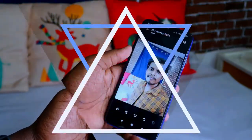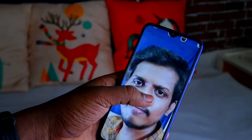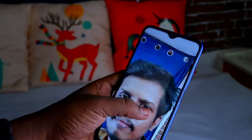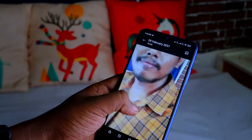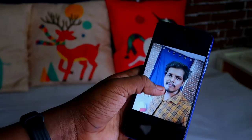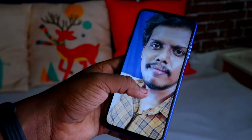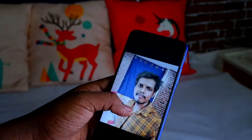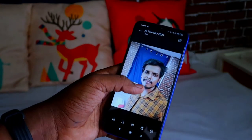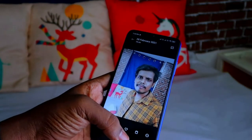Now for the selfie camera — the selfie photo sample is quite decent. It does miss some sharpness, but with an 8 megapixel front camera that's expected. The color optimization is a bit low — the shirt color appears dull compared to real life. Overall, the front camera produces decent photos, and a full dedicated camera review video will be posted separately.